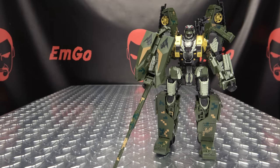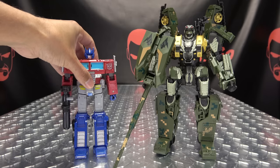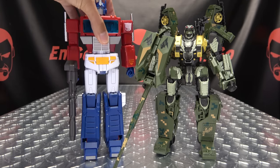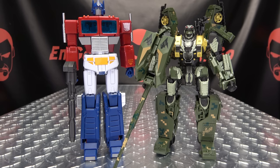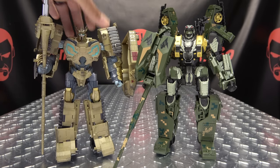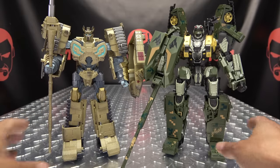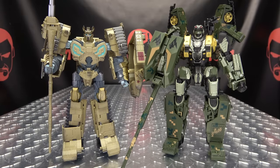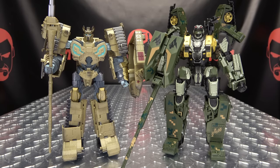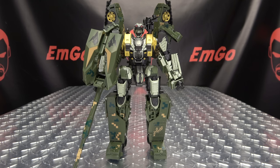And now for comparison, here he is with the Earthrise Optimus Prime, with MP44 Optimus Prime, and of course with the Bo Wu Tang Mountain Lion, so you can see how they look together — and they look quite good together. If you want a measurement to the top of his head, he comes in at about eight and a quarter inches tall.